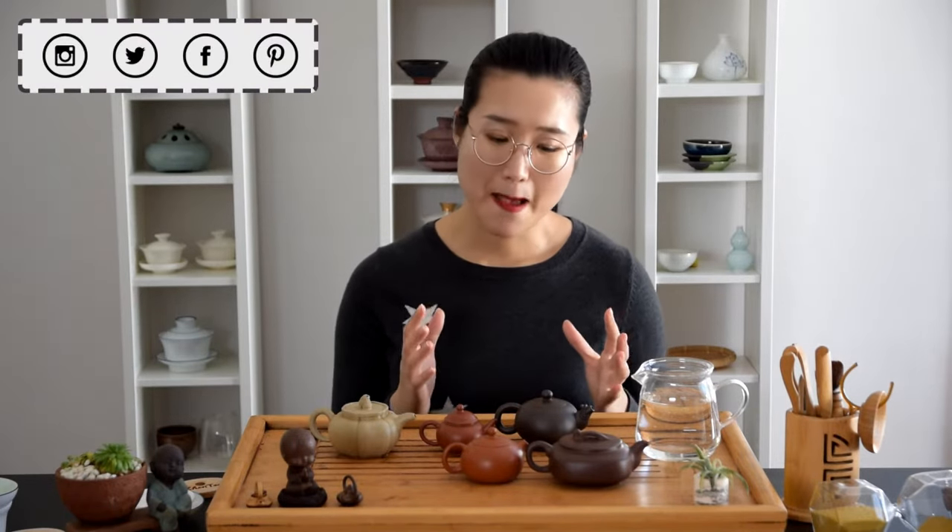When choosing a Yixin clay teapot, shape matters. Not in the aesthetic sense, but to consider practically about the opening of a teapot. This is the time you want to think about what tea you are going to brew in your new teapot.